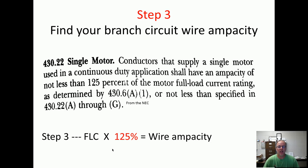Step three — all we've got to do on this one is add 25% to our full load current. It says find your branch circuit wiring ampacity. Conductors that supply a single motor used in a continuous duty application shall have an ampacity of not less than 125% of its full load current rating. So basically we add 25% to the full load current. Find step one — find your full load current — multiply it by 1.25, and there you've got your wire ampacity.